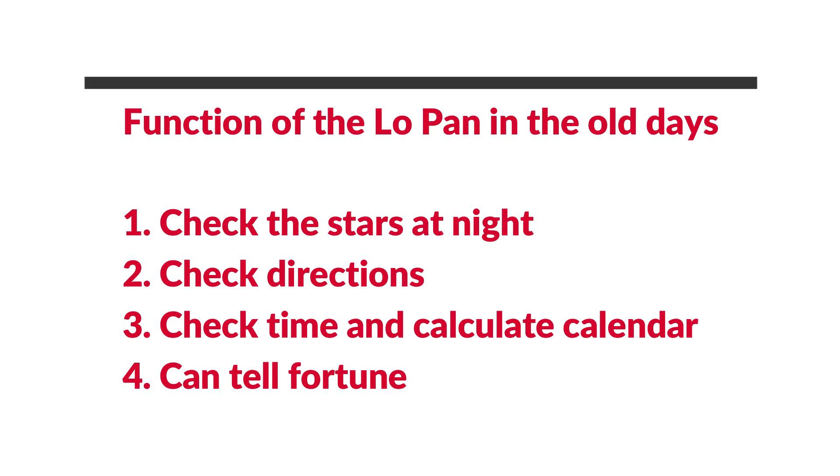In ancient times the Chinese luo pan was also designed to have all the fortune-telling information. So if you understand the theory, you can tell fortunes and also check the feng shui's auspicious and inauspicious directions.